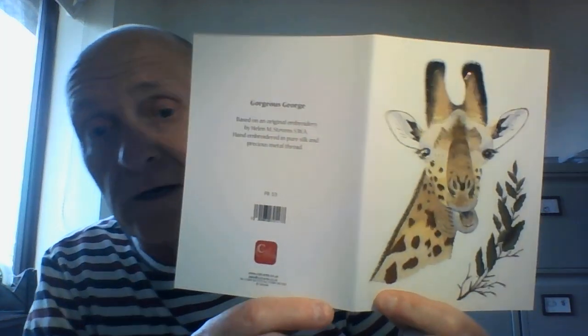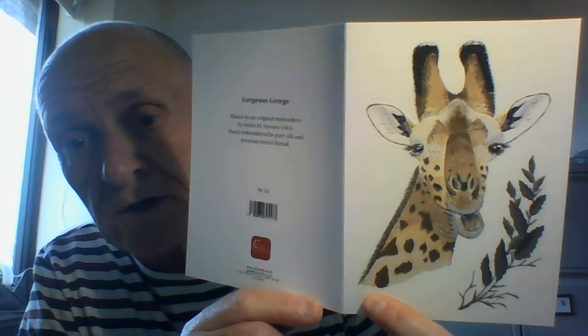Before I go, please click that like button — it takes one second of your time and helps the channel. And secondly, if you want to see greetings cards up close and personal, then subscribe to the channel, click the bell icon, and you'll be notified when we add new greetings cards, gift ideas, etc.